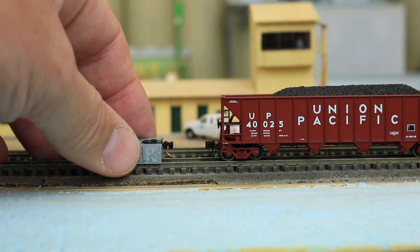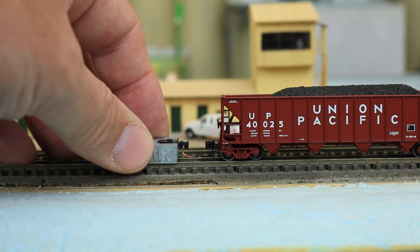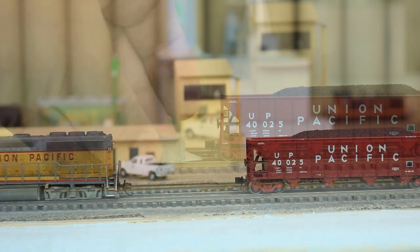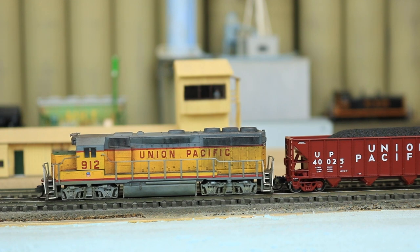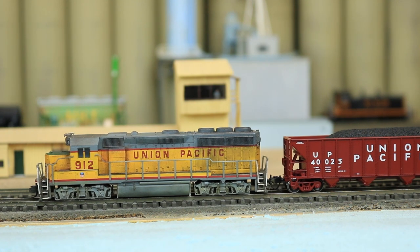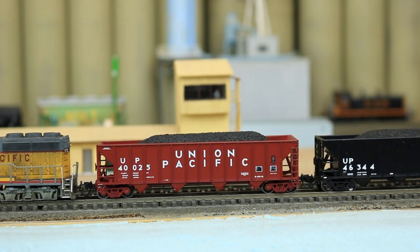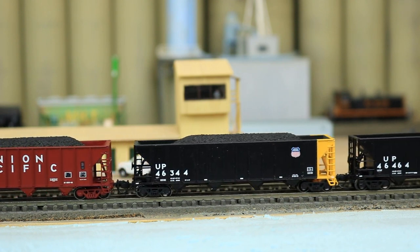I checked the cars for compliance with NMRA standards and found that they were right on the money as far as wheel gauge, car weight, and coupler height is concerned. I checked the couplers, which are supposed to be Microtrain's-compatible, and found that they operated perfectly with both Microtrain's and Accumate couplers. The cars roll freely and pull smoothly, even behind my UP locomotive, which was having some issues with surging in reverse.